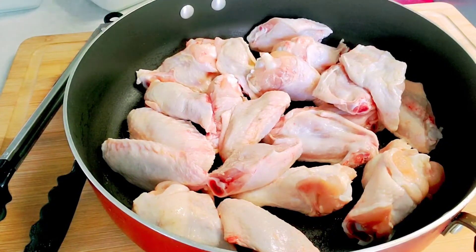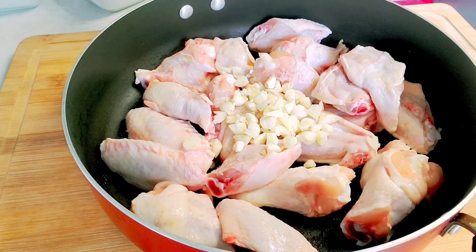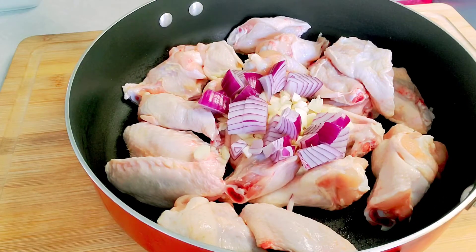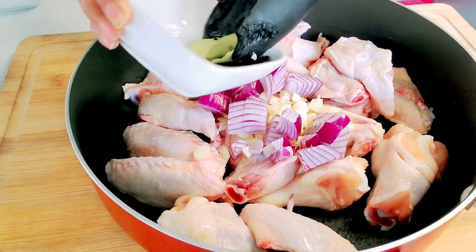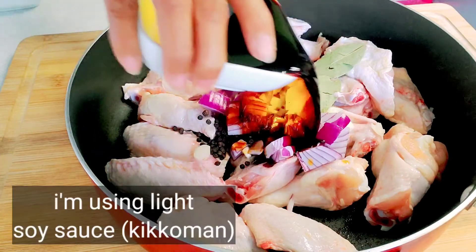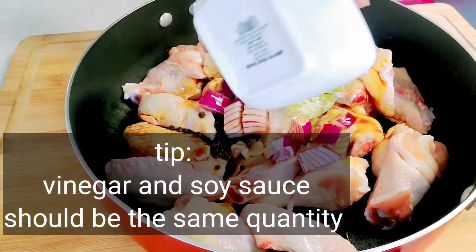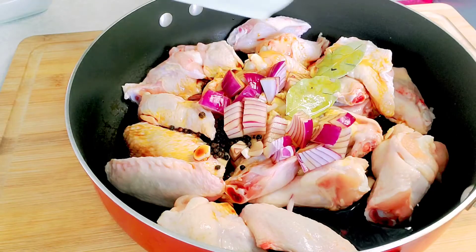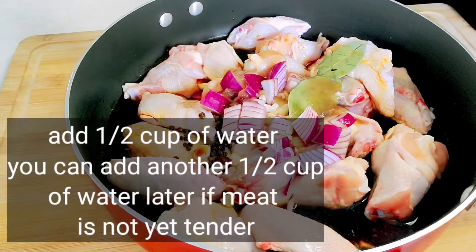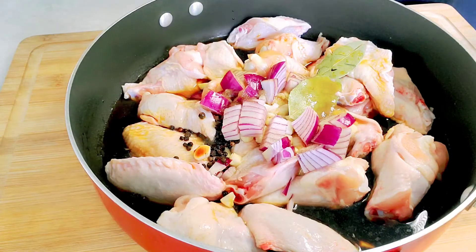So the chicken first, then garlic, onion, pepper, and bay leaves — or laurel. Then the soy sauce, vinegar, sugar, and half a cup of water. Then let's season it with a little bit of salt as well.